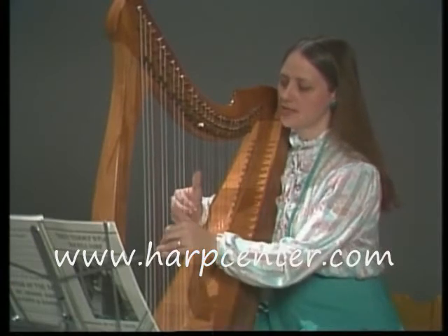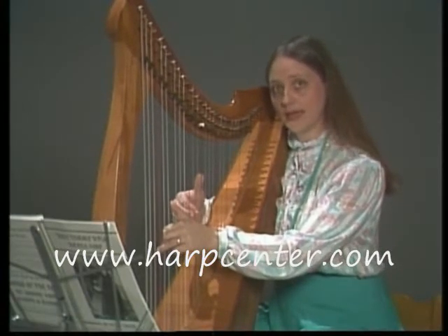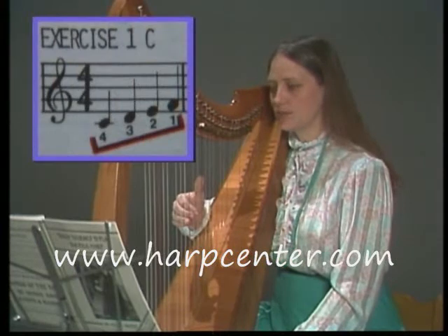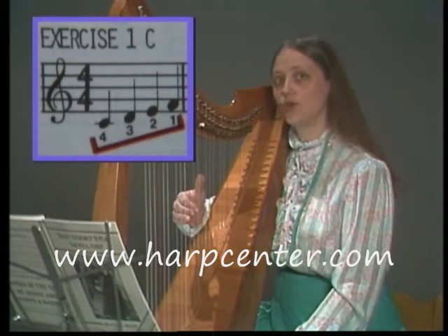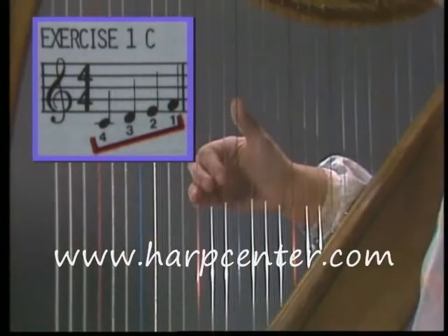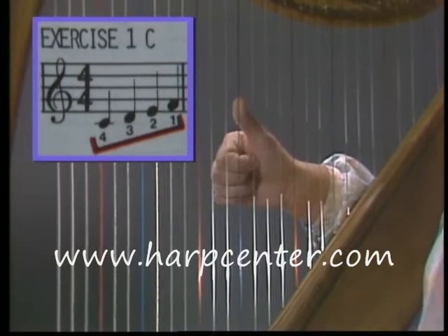Now with both hands, we've been having you put your fingers on first and then play. This is very important on the harp and this is called placing. You can see it in the music by the brackets. These brackets mean to place your fingers on before you begin to play. In this bracket you put all four fingers on and then play 4, 3, 2, 1.